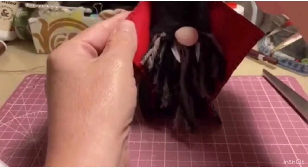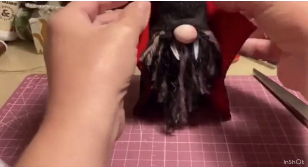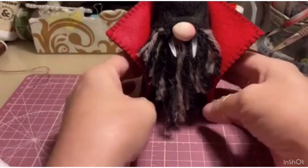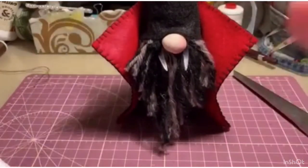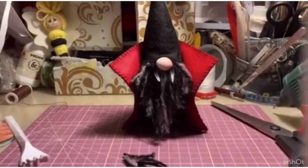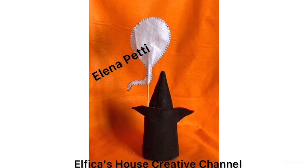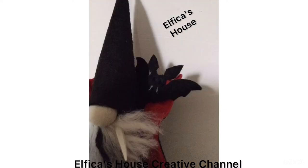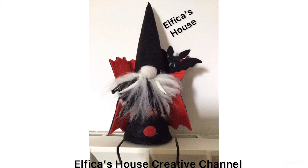Let it dry completely, and I'd say our vampire gnome is ready! For the final touches, check if you want it a bit wider at the bottom or higher at the top. Here he is! And these are our gnomes. I hope you enjoyed it with us. I want to thank Elena for the collaboration. I'll see you for the next tutorials — subscribe to the channel, leave a like on the video and share. See you soon!